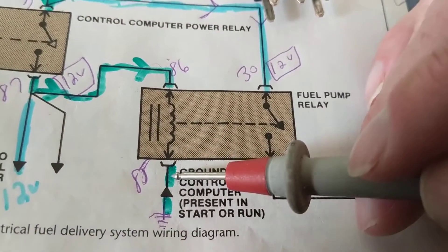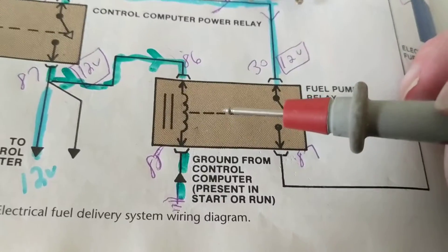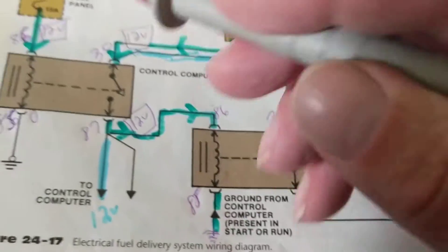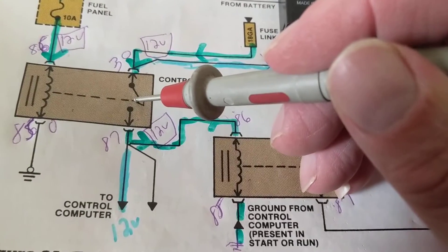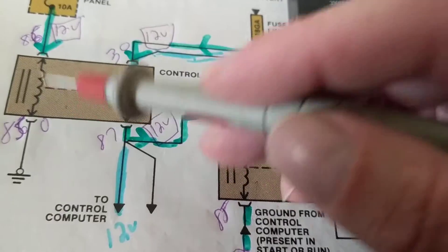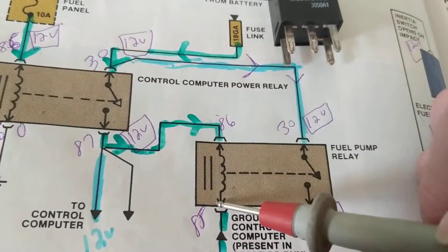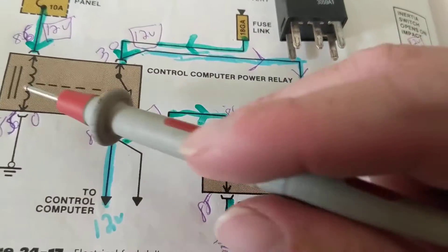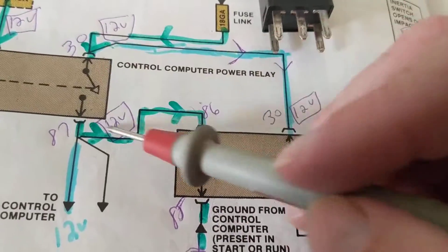If I have zero volts at the computer ground, the computer is doing its job and something is failing ahead of it — then I backtrack. Very important: the computer gives us the ground, the relay works, it's a complete current path, then the fuel pump relay switch works. But if the coil gets a magnetic field and there is no ground — no complete path for current — current will not flow. It needs a complete path. It doesn't matter that the switch closes if there's no ground to complete the circuit.